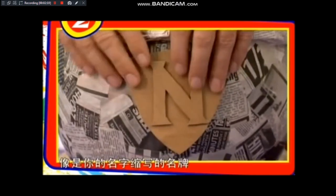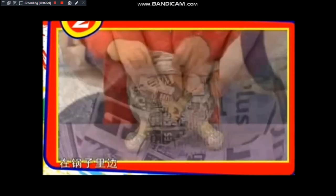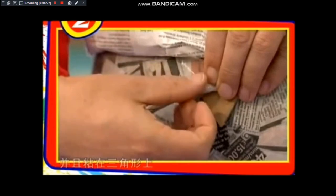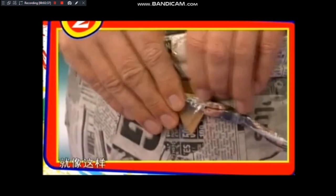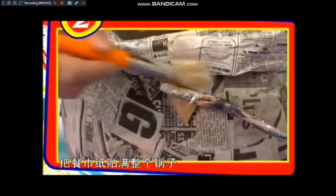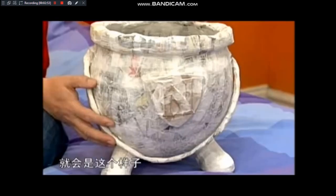其他的细节，像是你的名字缩写的名牌，只要用厚纸板切下来粘在前面。要做把手，在锅子里边粘上卡纸做的三角形，然后卷细管的报纸，并且粘在三角形上，这边粘一个，这边也粘一个，就像这样。然后用一比一的比例稀释白胶，把餐巾纸贴满整个锅子，从里到外都是，让一切都变得坚固，把结合处封起来，全都盖上，一直到它晾干，跟石头一样硬。现在可以上色了。